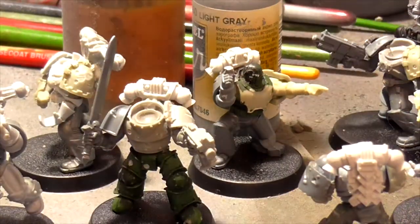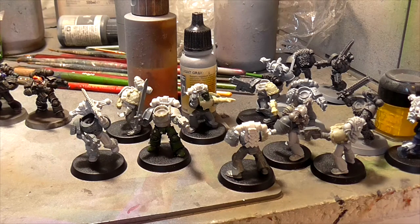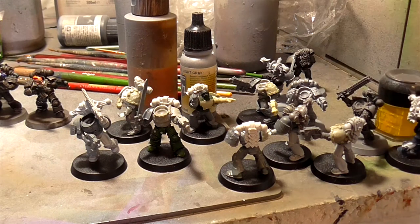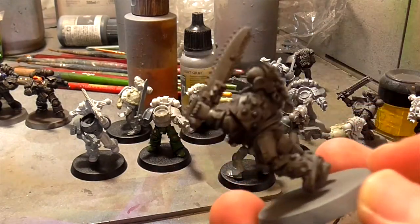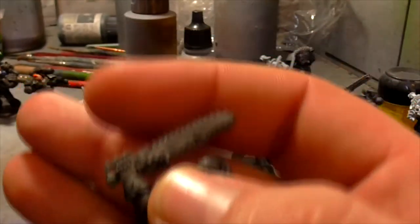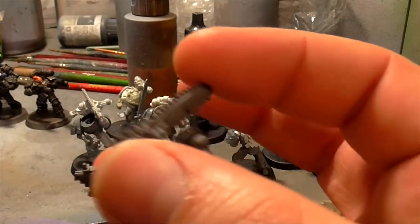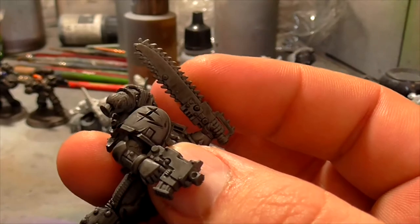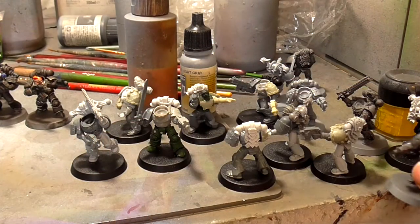I've got another seven in here that are just regular bolter and bolt pistol guys. I've got some that I'm going to use as assault ones with close combat weapons. They have a mixture of the chaos-y type of sword - such as this one here that's half-painted. I need to get a wiggle on and paint some of these guys. If any of you loremasters can tell me - the curved chain blades, I believe they're not unique to Chaos. What legion used those predominantly? Was it the World Eaters or something like that?